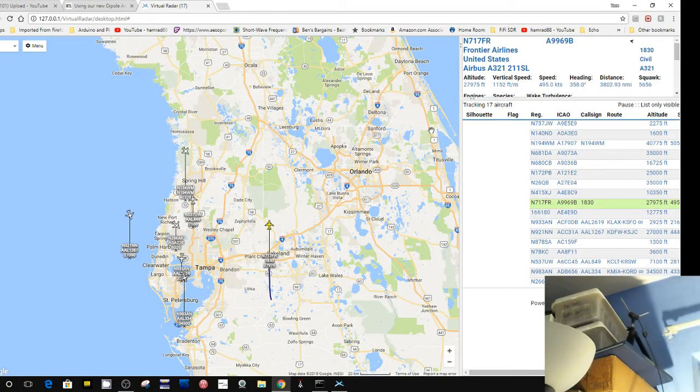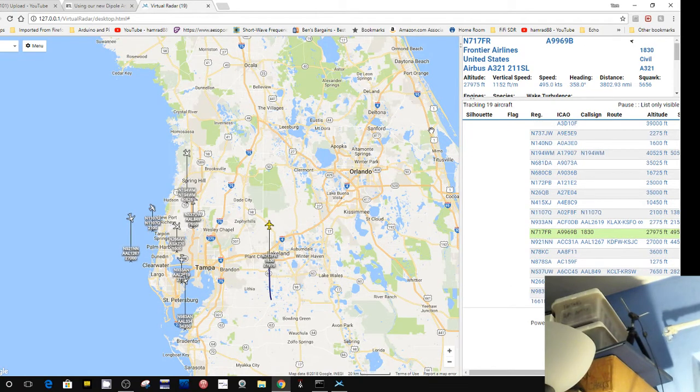Hey, welcome back. This is Tom, and this is Tom's Radio Room Show. We're going to do some more empirical testing of this RTL-SDR.com antenna system.